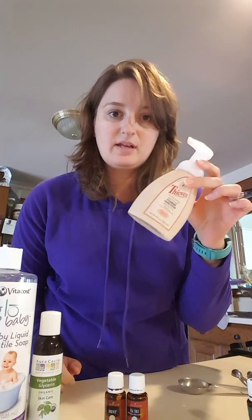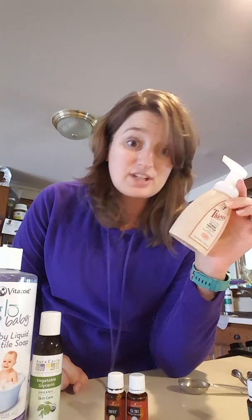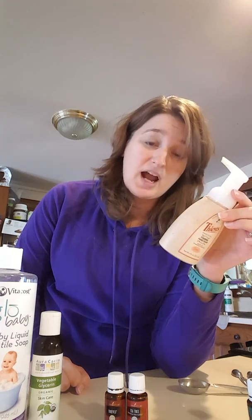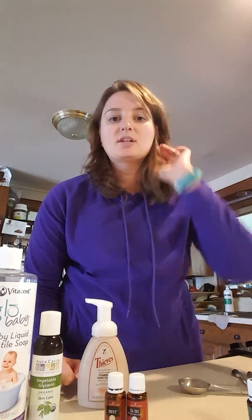Hey there. I'm just going to replicate a video that my upline sponsor put on her essential oil support page. It's one of my favorites — I love it. It's about the Thieves Foaming Hand Soap and how to save money by doing it yourself and making your own soap. We now do this for every room in our house and in our office. We make our own soap with the essential oils.